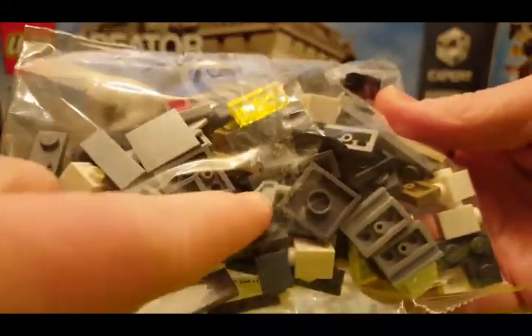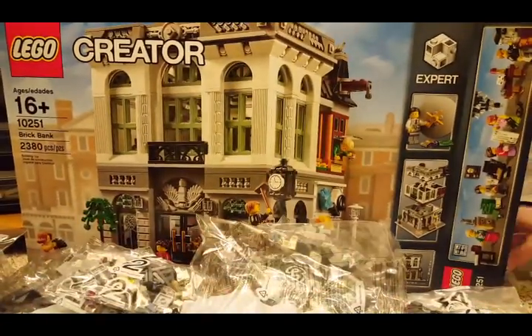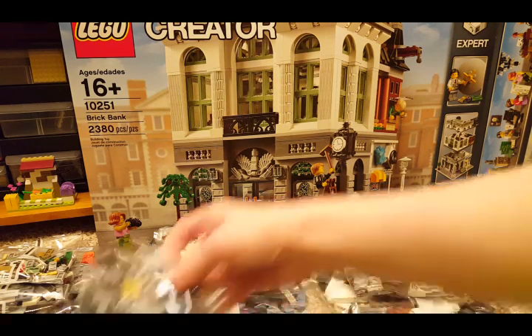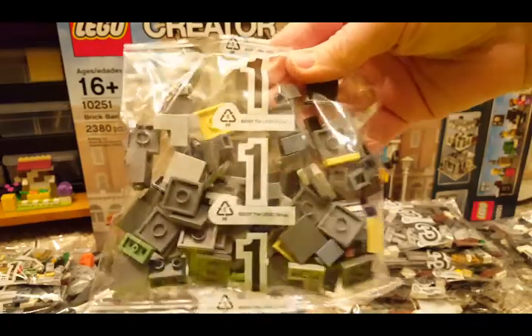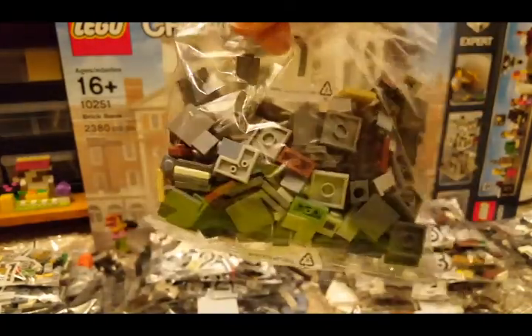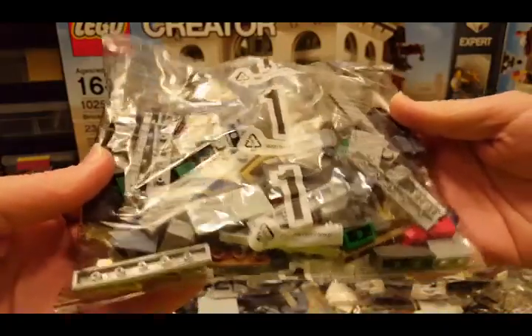Oh, wings. Sorry about that — my camera shut off and I'm not sure why, so I had to go back and look through which bags you didn't get to see. There's another number 1 with tiles in it, and another number 1 with some tiles and plates.